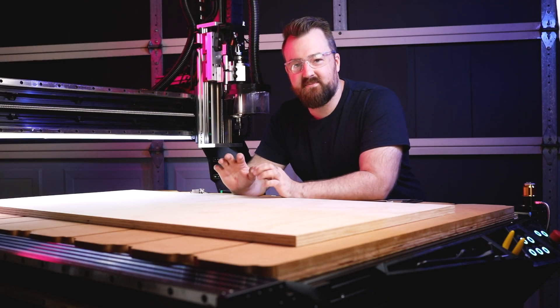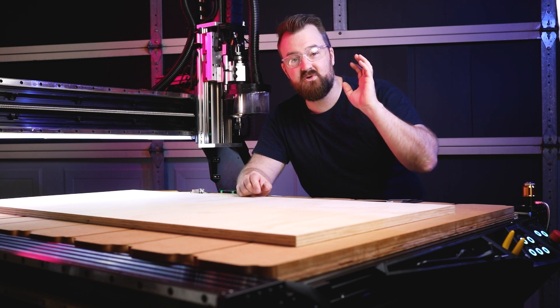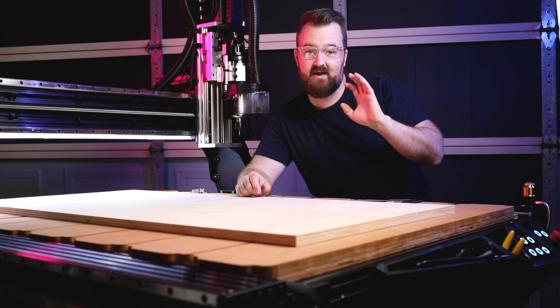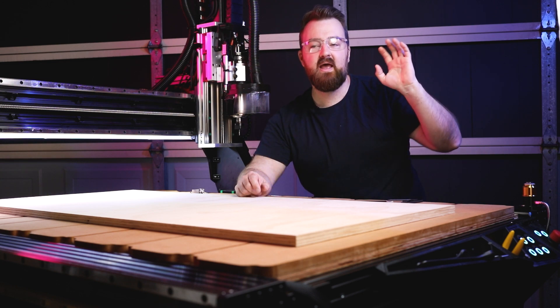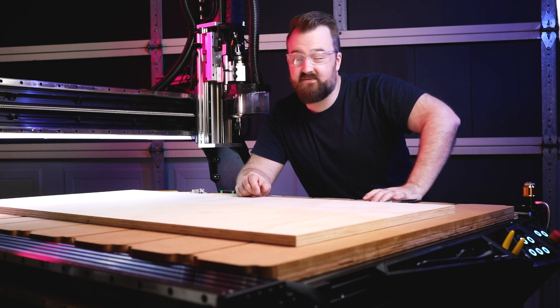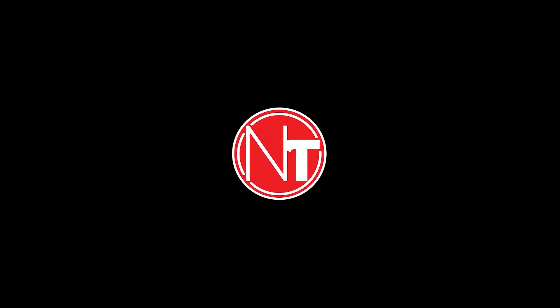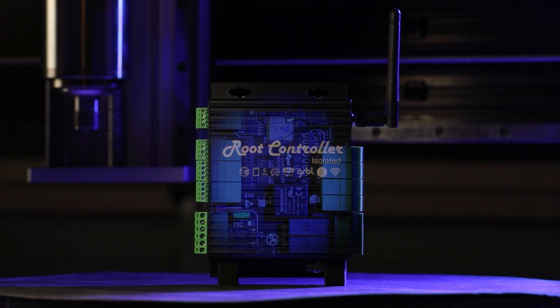G'day everyone, welcome to New Tech. My name is Myles and it's fantastic to have you here. In today's video I'm going to do a wrap-up of my CNC machine called Matilda, some of the things that I have added to the machine since you've last seen it, and some of the things I'll probably do differently down the track. So let's get started.